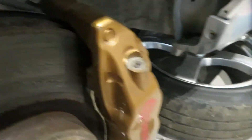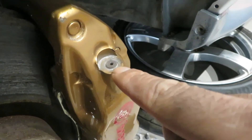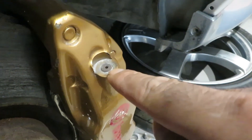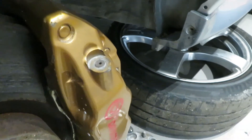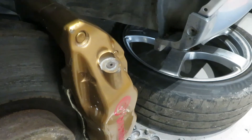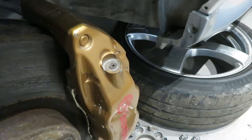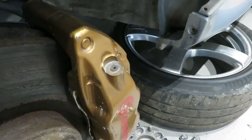So we're going to attempt this Brembo brake caliper fix today and get this bleed nipple replaced. We've got a sheared off bleed nipple which we're going to drill out very carefully and get that out of there and replace it with a new one. We've got to be very careful how we do this because we don't want to damage the threads inside the caliper, which will mean we can't get another one in.